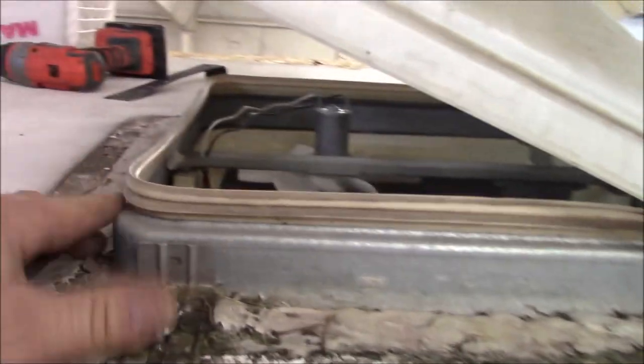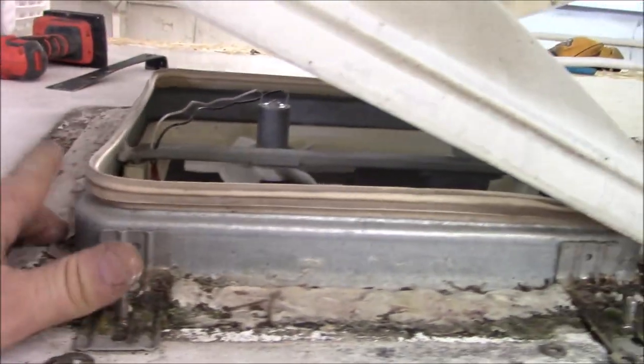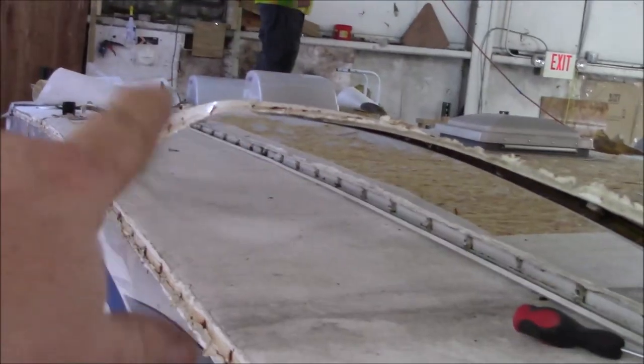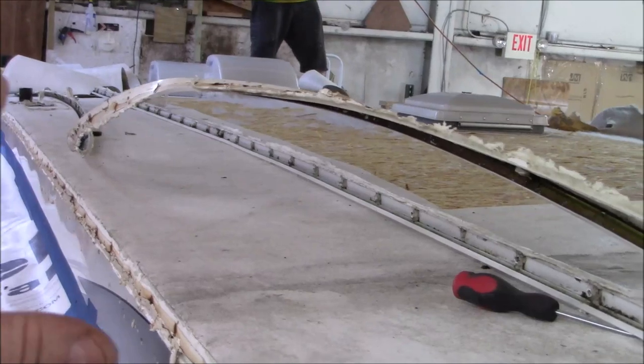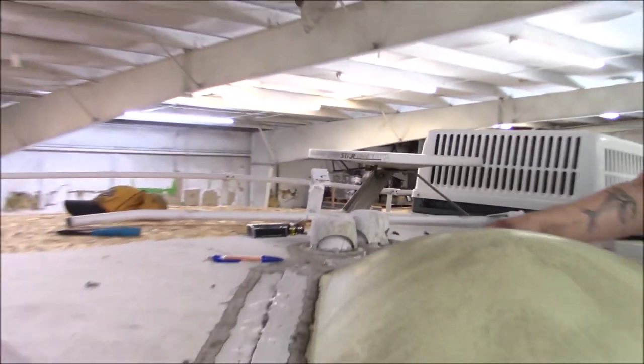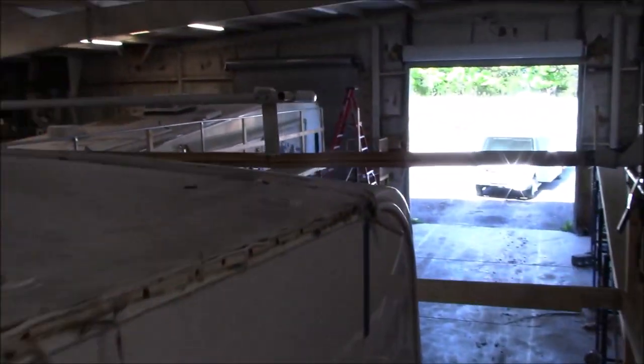We're replacing this fan with another one, and those big vents down there — he wants all those removed and boxed off. He doesn't even want them there. We're also gonna be getting rid of this funky looking antenna right here, and there's a luggage rail we're gonna be getting out as well. You don't put that on there, don't need it on there.